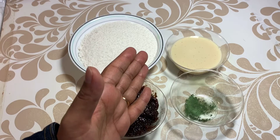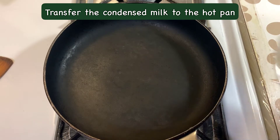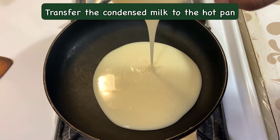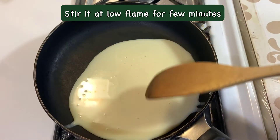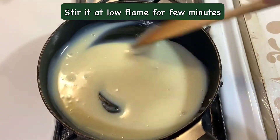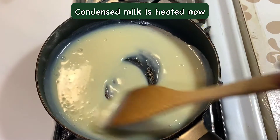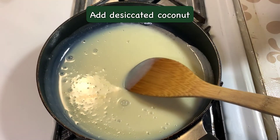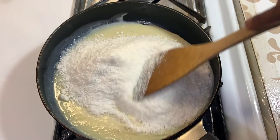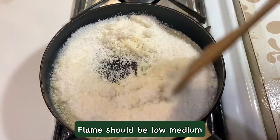Let's start. You need a pan. Transfer your condensed milk into the pan and put it in a little bit. Now add the condensed milk and we will put in the desiccated coconut. Add it a little bit and heat it.